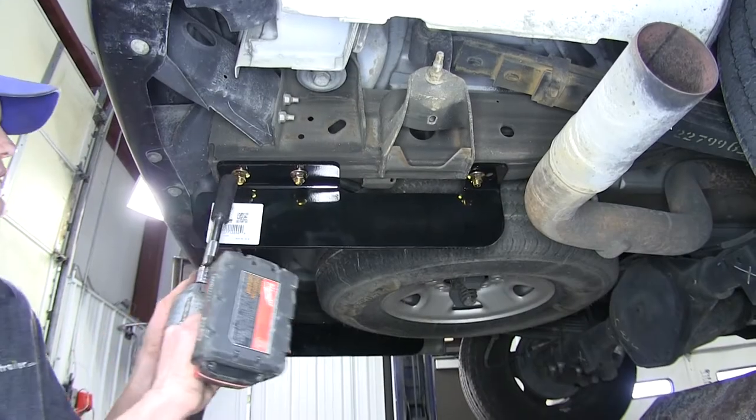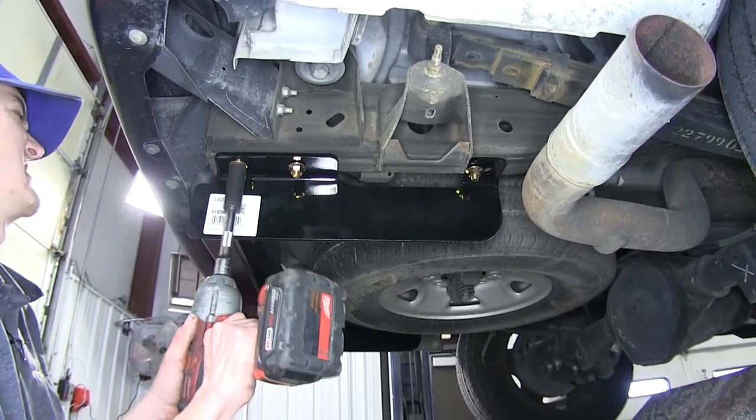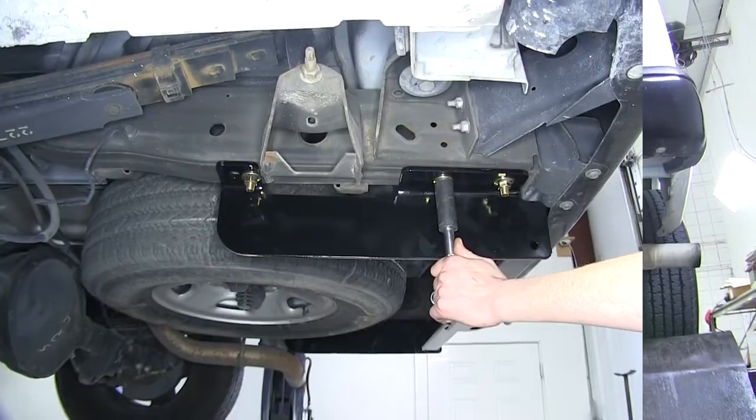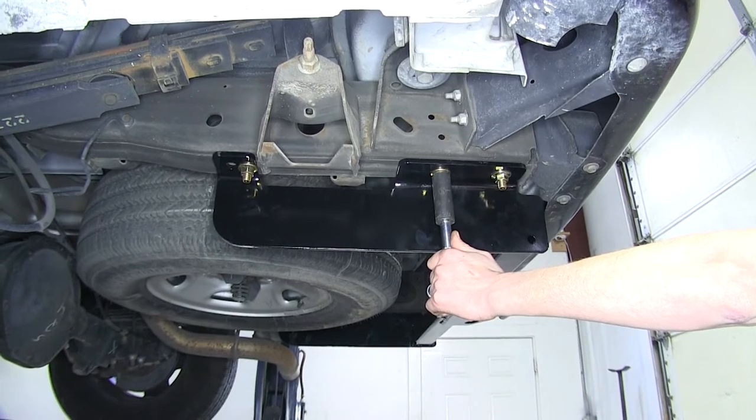Now we use the three-quarter inch socket and tighten up our hardware. Then we'll torque all of our hardware to the amount specified in the instructions.